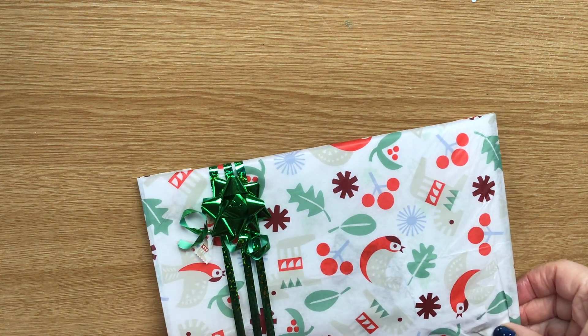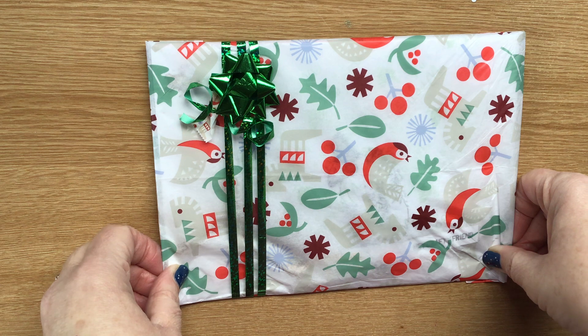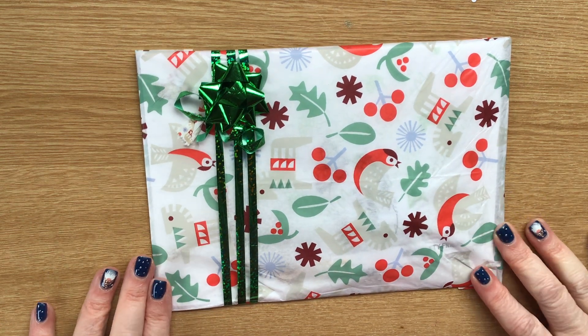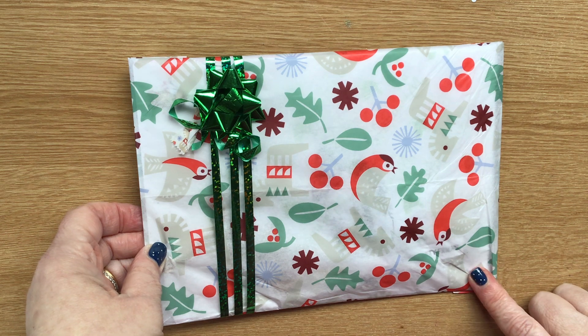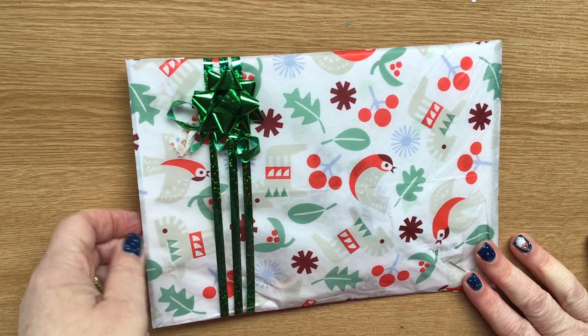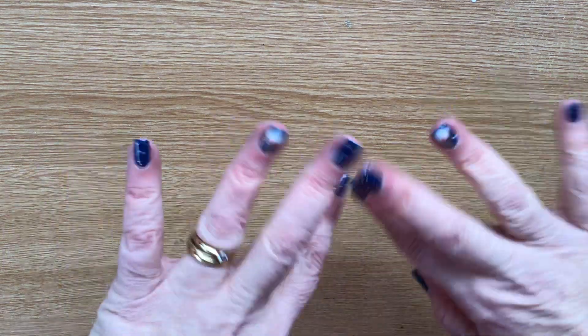I don't know whether to open this now or on Christmas Day. I think if Em doesn't mind, I'm going to save it for Christmas Day and then come on and show everybody. I just wanted to share those bits. My next video is going to be Advent calendars because I've not opened mine yet, and today is the 5th of December. Thank you very much, Em. Thank you so much everybody for watching, and I will see you all again soon. Bye.